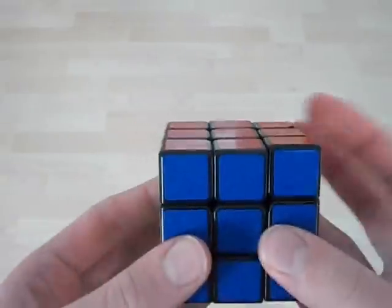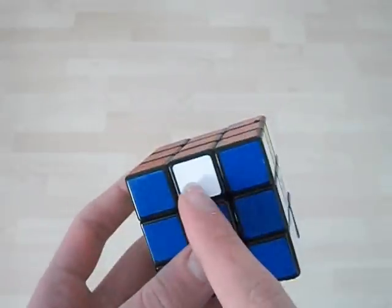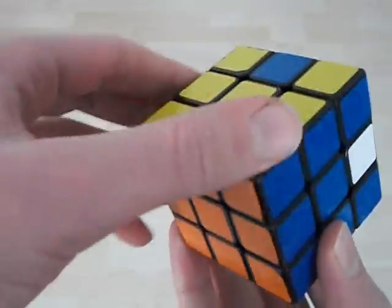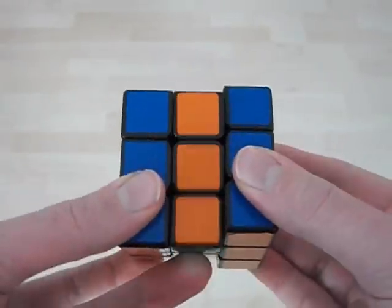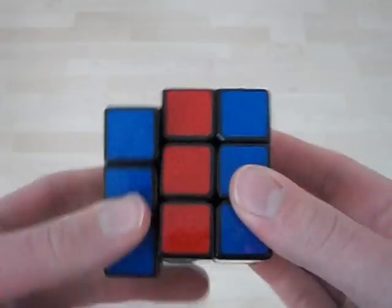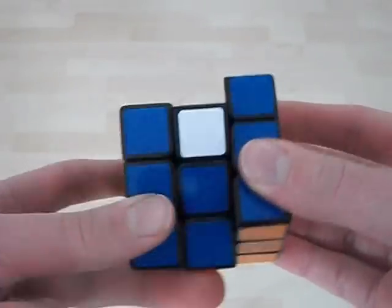We'll start with the counter-clockwise one — this is the one where this piece goes here. With your fingers, you're going to do an M slice with this finger, and then with the next one. You've got to know how to do that — double-clicking like this.